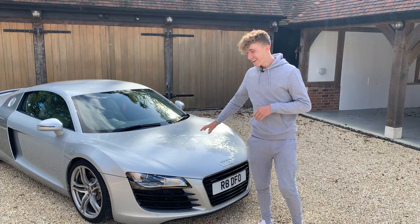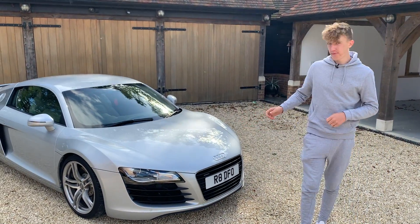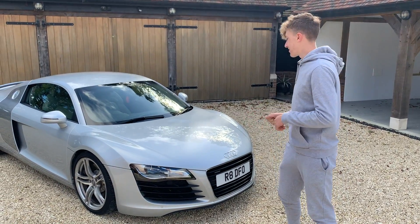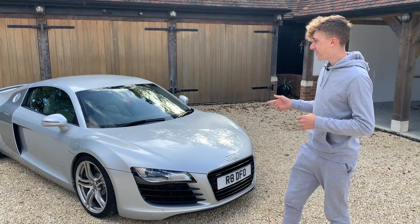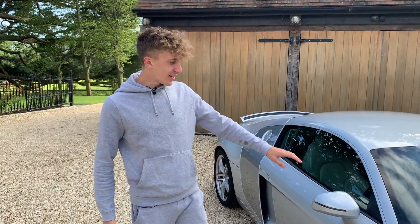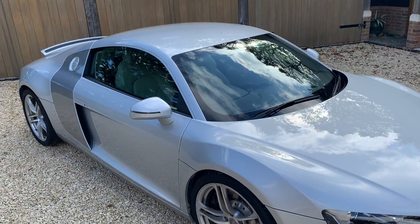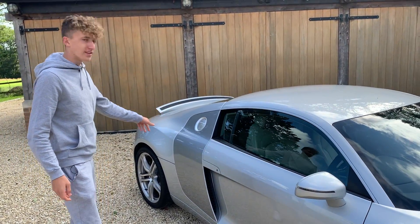So you can see he has bought an Audi R8. It's a 4.2 litre V8 with the R-Tronic gearbox, so it's not manual — we've got flappy paddles. It does 0-60 in 4.6 seconds, it's four wheel drive, and it's got 416 brake horsepower. He's gone with the silver on silver with the grey side blades, as I think they're called.